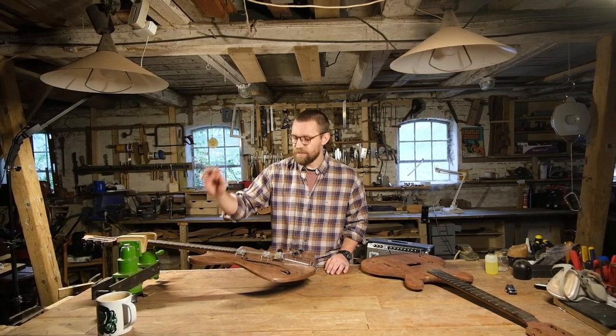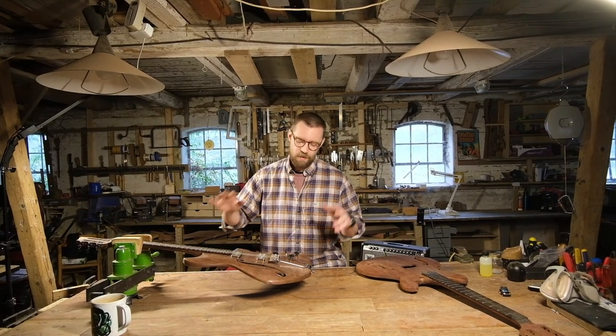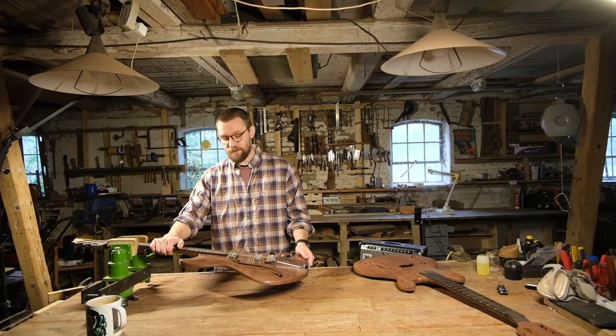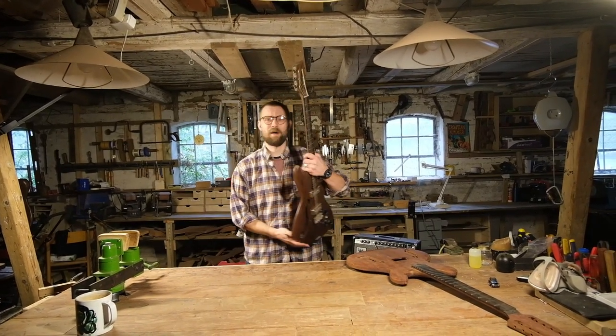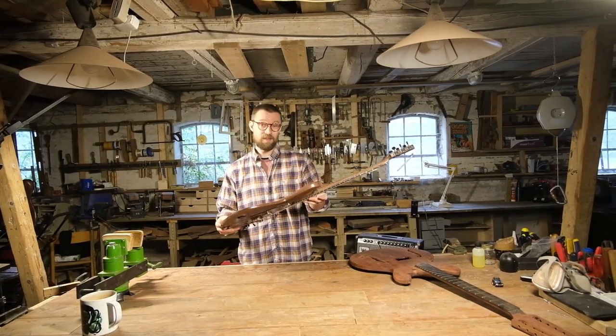This guitar — I'm waiting for a case. I ordered a case a while ago, it wasn't in stock. It should be here now but it's not. But I thought I would show this guitar off before I ship it. This is a, as of yet unnamed — if you have an idea for the name put it in the comments. I'll just call it the Mark II right now because it's kind of like a Mark II Offset guitar.